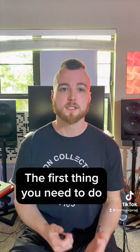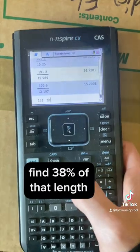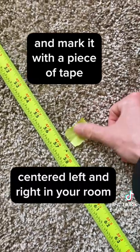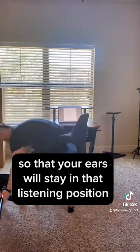The first thing you need to do is determine your listening position. Measure up the entire length of your room, find 38% of that length, and mark it with a piece of tape centered left and right in your room. Then place your desk and chair wherever they need to be so that your ears will stay in that listening position.